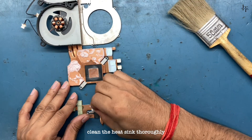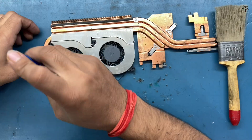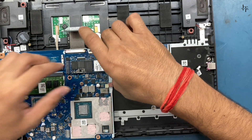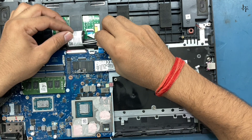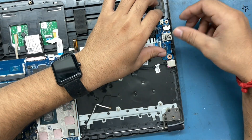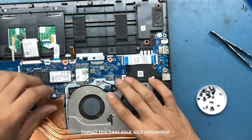Clean the heat sink thoroughly. Reinstall the logic board into the frame. Connect all the connectors. Install the heat sink and connector.